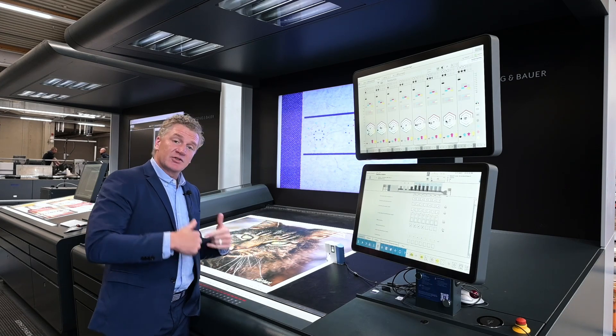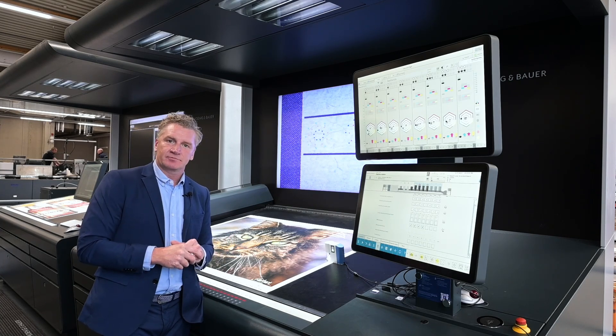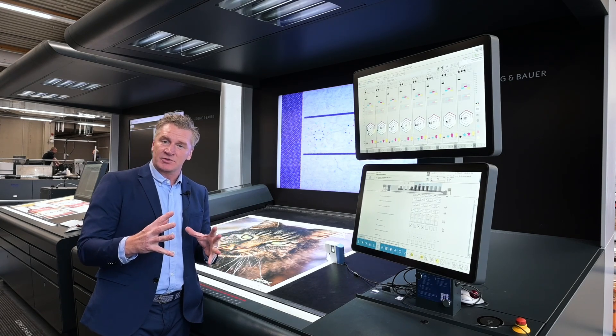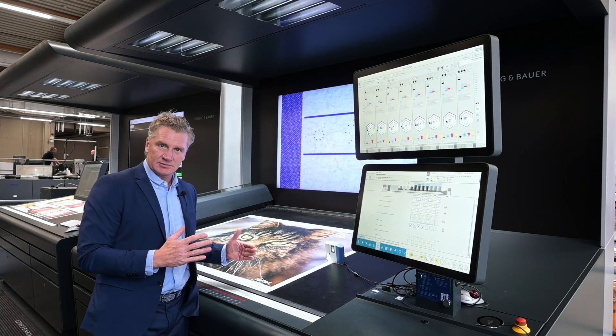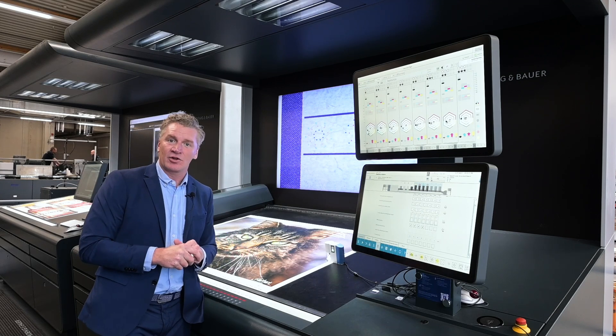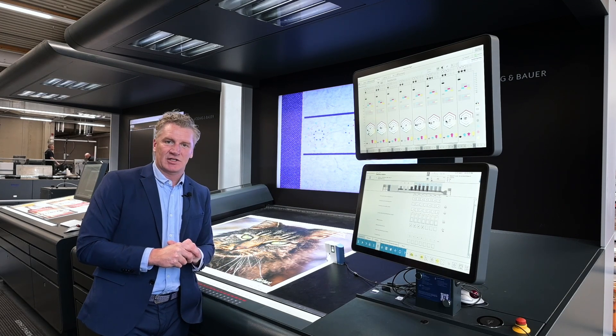This device will circumferentially, lateral, and cock all printing units to perfect registration. We also have some other options where we're able to change the length of the print on the fly, on the run.